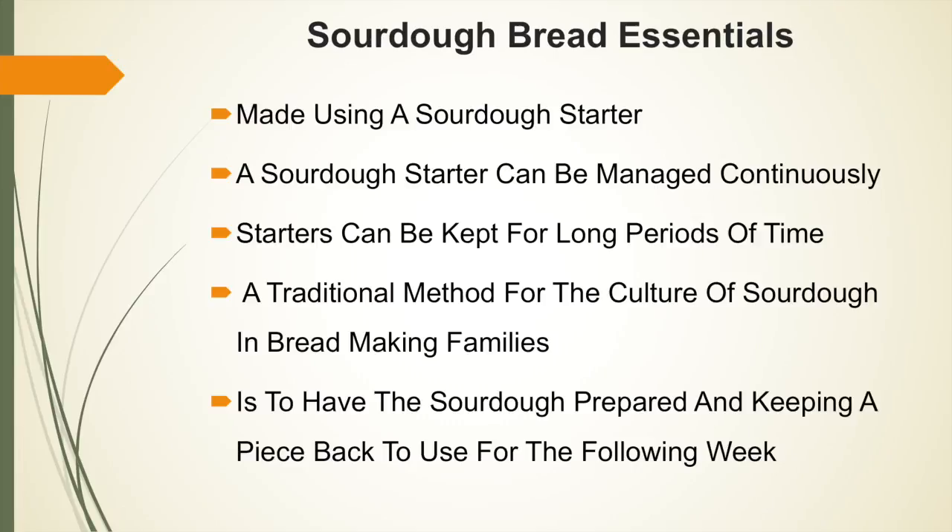Sourdough is made using a sourdough starter, which can be managed continuously time after time. Starters can be kept for extremely long periods of time. A traditional method in bread-making families is to have the sourdough prepared and keep a piece back to use for the following week. They will take a small piece of dough out before finishing the bread, and that small piece will be used as a starter to create another dough for the following week — a continuous process.